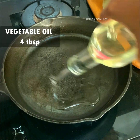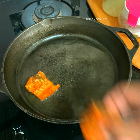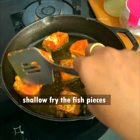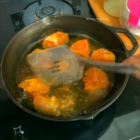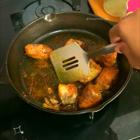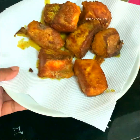Set the stove on medium flame. I'm placing a cast iron pan — if you have nonstick, that's also fine. To it I'm pouring four tablespoons of vegetable oil and I'm going to fry the fish pieces. Shallow frying is fine, you don't have to deep fry. After two or three minutes, just flip them over. Always fry the fish in different batches according to the size of your pan.